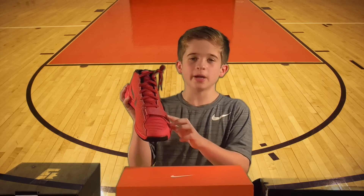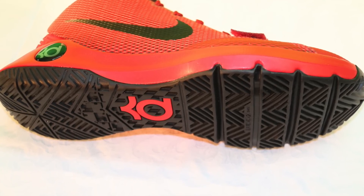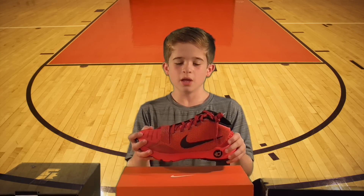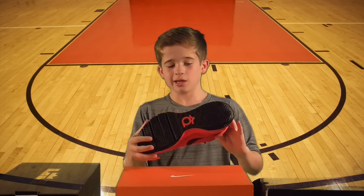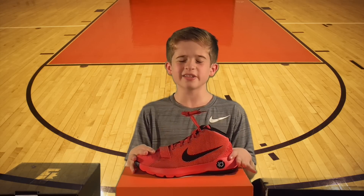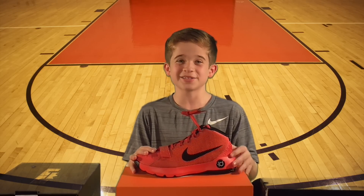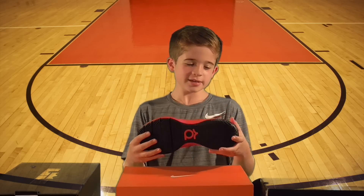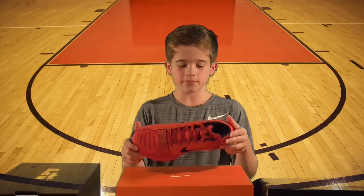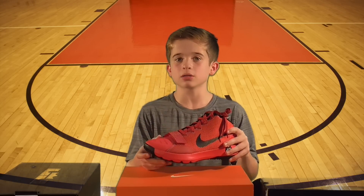The low-lying strap helps provide a lockdown fit. With the Nike Zoom technology in the sole, there's very good traction. Now that we've talked about the structure of the shoe, I'll give you my opinion. I've had KDs before and they were a little lower than this — they didn't have very good ankle support, so I ended up selling them. I don't know if I would use these as a basketball shoe, but I really like the coloring and the traction doesn't look bad at all. I like them a lot better than the low tops.